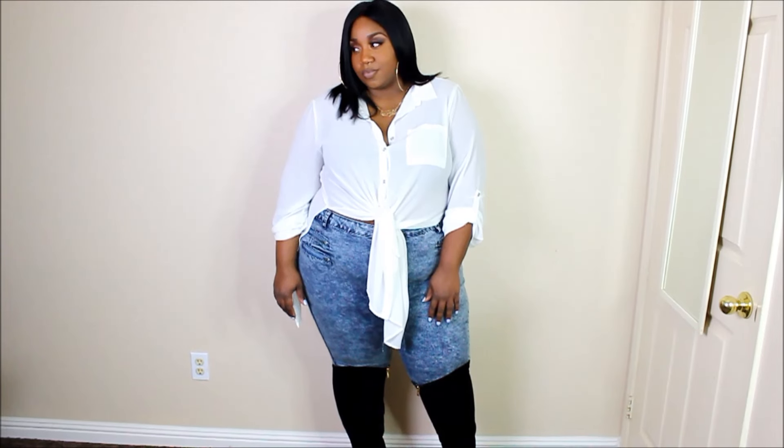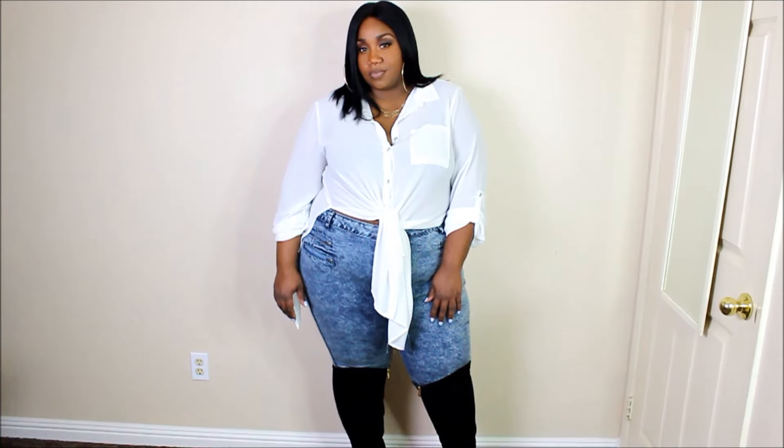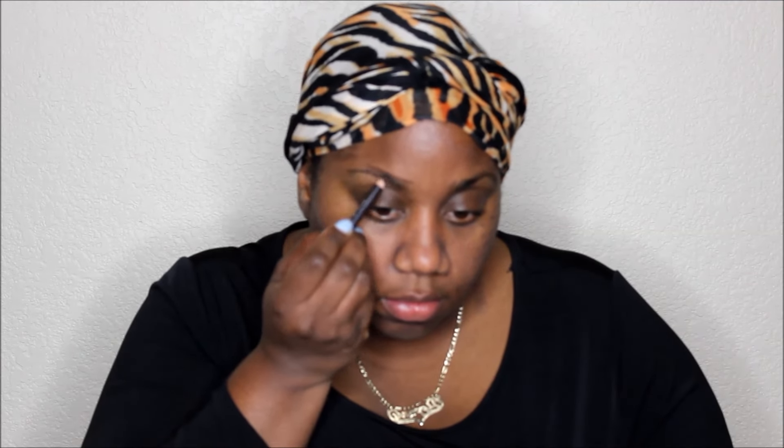Welcome back to my channel. Today I'm going to be doing a get ready with me video for a girls night out. If you're interested in seeing how I achieve this look, please stay tuned. First, I want to start with a little disclaimer: I do not know anything about makeup — everything I've learned has been on YouTube and I'm still learning, so please remember that. As you can see, I've primed my face.